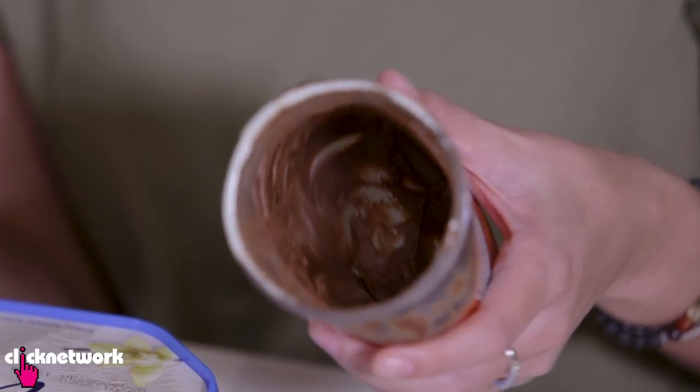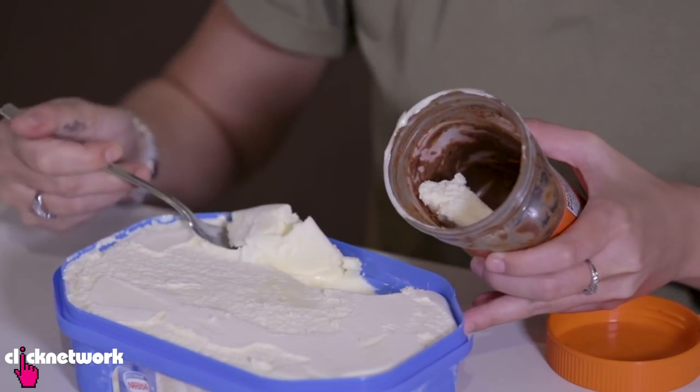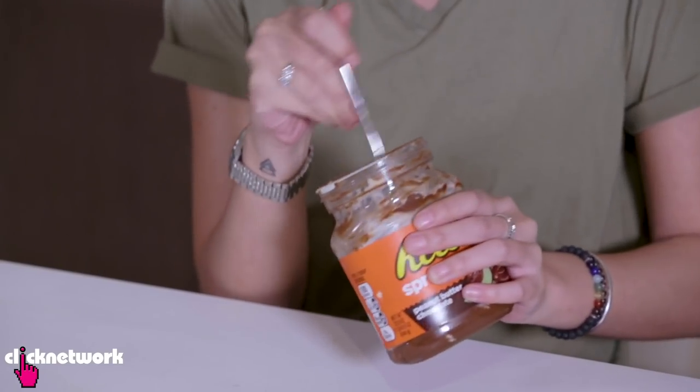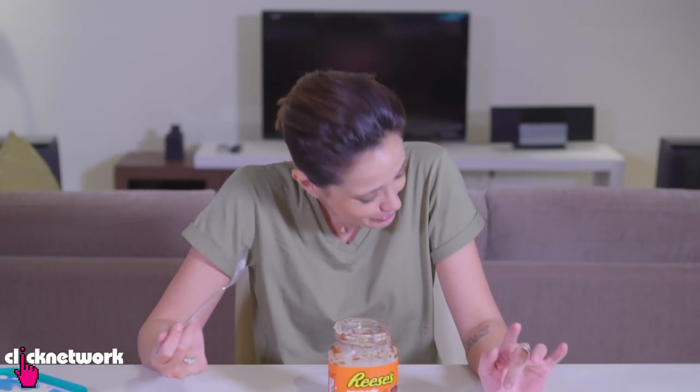When you get to the bottom of your spreads, don't throw it away because you can actually get one more use out of it. All you have to do is get some vanilla ice cream, or whatever your favorite flavor is, and put it in there. Three second rule. Mix it all up — now my boring vanilla ice cream is Reese's Peanut Butter Chocolate Spread Ice Cream. It's much better than ordinary flavored ice cream, and I got one more use out of my favorite spread.